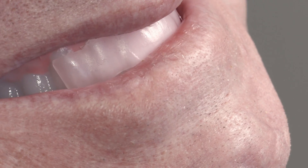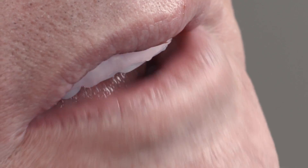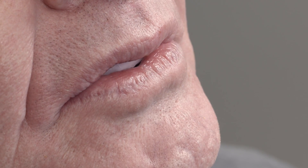If desired, a lack of volume can be built up with soft wax plates. Ideally, the incisal edges should touch the lower lip in the transition from the dry to the moist red lip tissue.